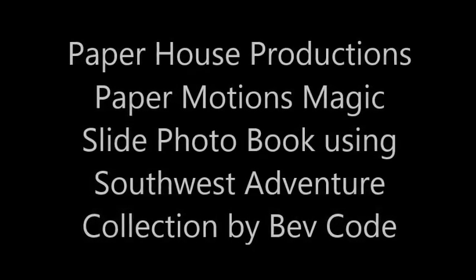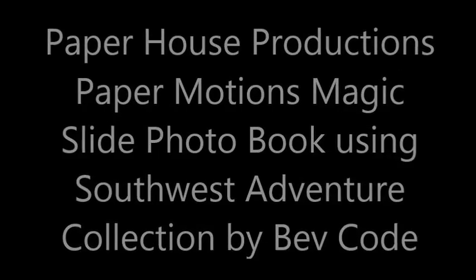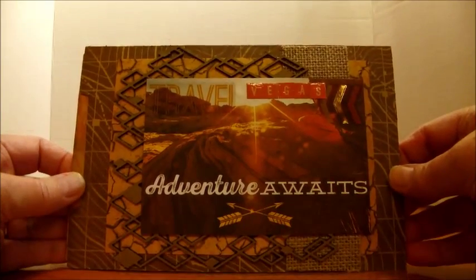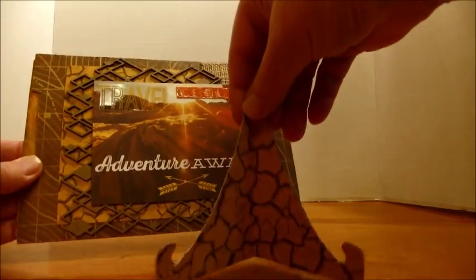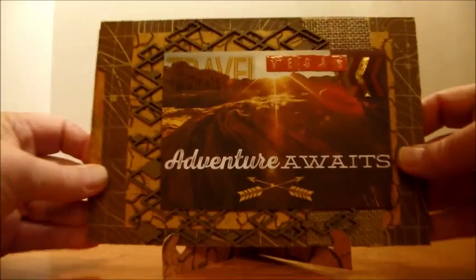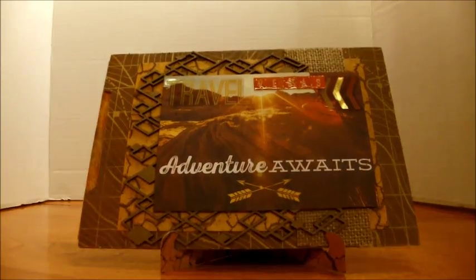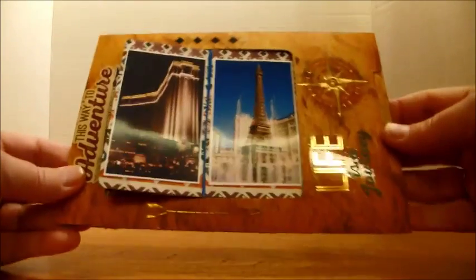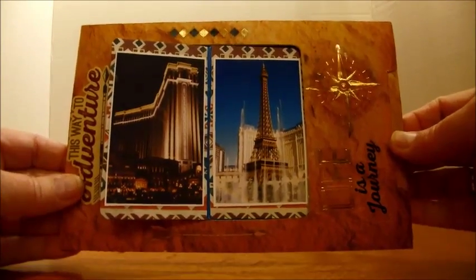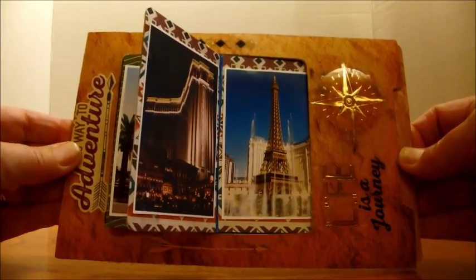Hi, Spev Code here with Paper House Productions. I am sharing the Motion Magic Slide project I made for CHA 2017 using one of the newest collections called Southwest Adventure. I am using a pre-made base and you can notice it has a stand which I also covered with paper from the collection. It slides from the side and it flips in a side motion, and that's why it's called Motion Slide.